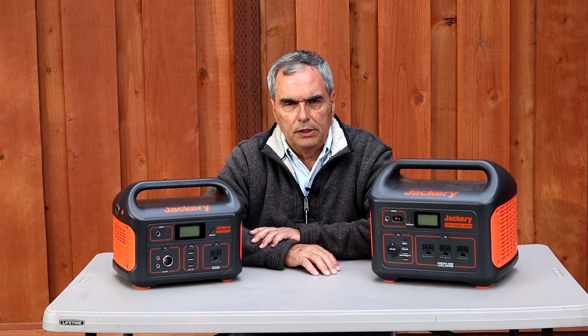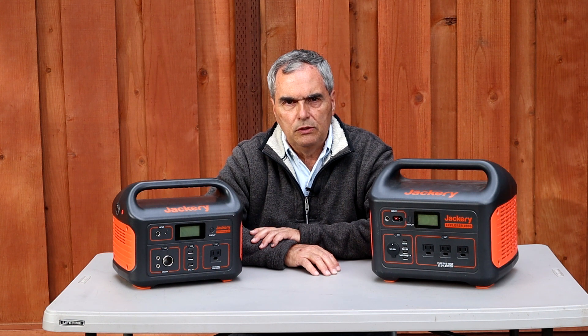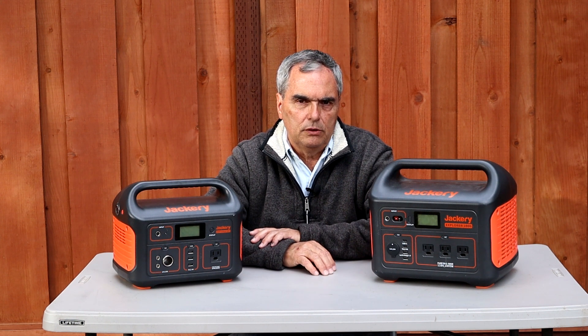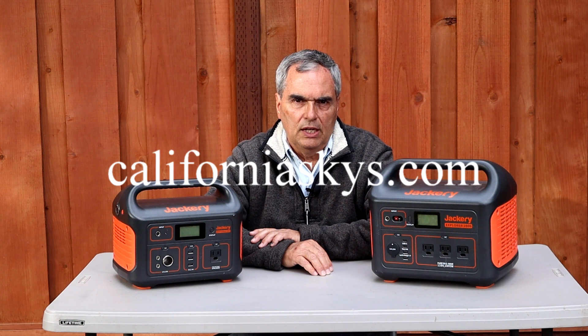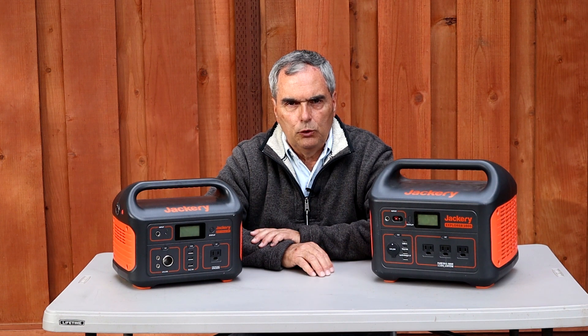I hope you enjoyed this video and learned something from it. If so, please press the like button. If you want to see more of these videos, you can subscribe to this channel. I'll put links to all the things I referenced below the video. If you want to see more topics on astronomy, astronomy equipment, and reviews, you can visit my website at californiaskies.com. Thank you for watching, and hope to see you again.